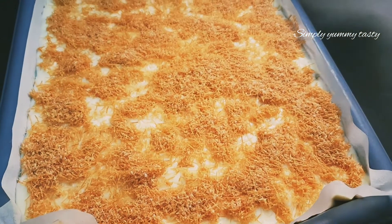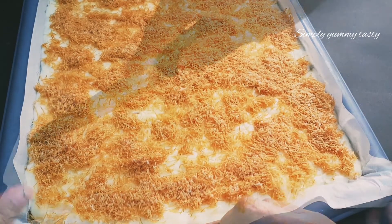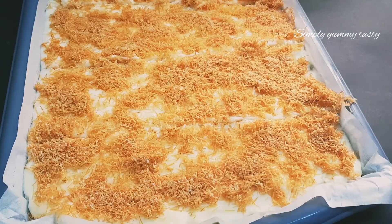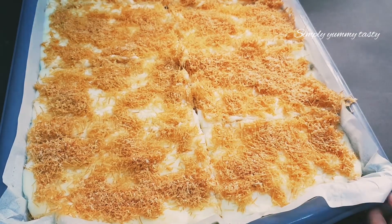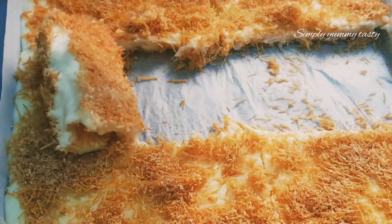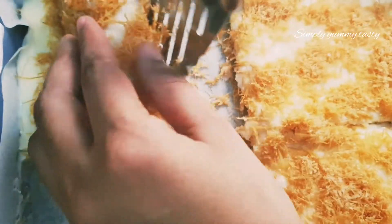Cut it after chilling in the fridge. Cut half a cake, then cut the roll.